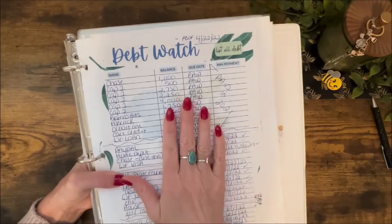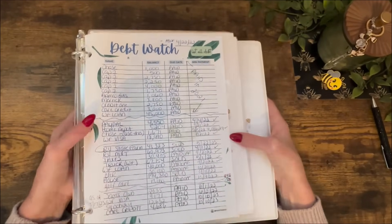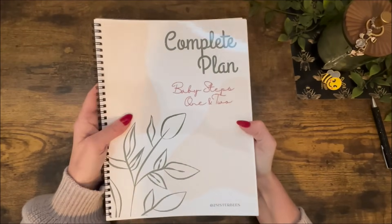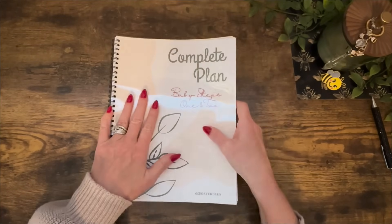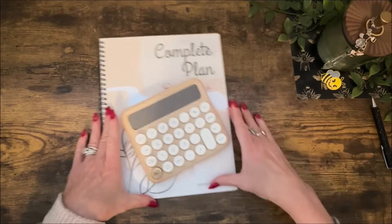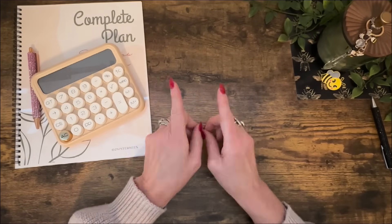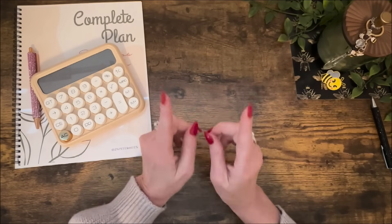If you're really thinking your top goal for 2024 is to start chipping away at debt once and for all, I do have a complete plan following Dave Ramsey's baby steps one and two on Etsy. I have the book available where it's actually mailed to you with extra pages, also as a bundle with the calculator and pen, and in a downloadable version. I have a full video showing the packet linked below. Keep watching Two Sister Bees!